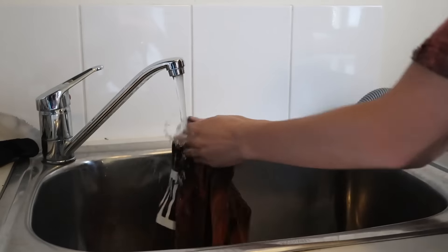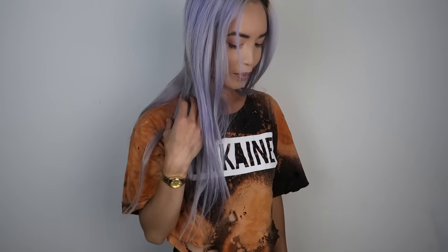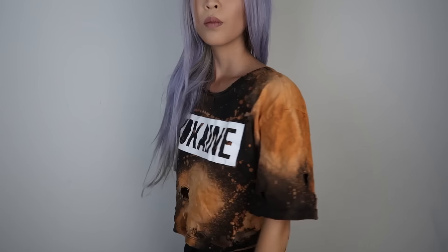The last step is to rinse it in cold water to stop activating the bleach. As you can see, I got a little bit too excited and went a little overboard with the bleach, so don't overdo it like I did. Anyways guys, that's the end of the video — I hope you guys enjoyed it and found it really helpful. If you're gonna try this yourself, make sure you tag us on Instagram or Facebook. Make sure you give it a big thumbs up, subscribe, and comment below — we reply back to pretty much every single comment and we love to hear your feedback. I'll speak to you next time, bye guys!